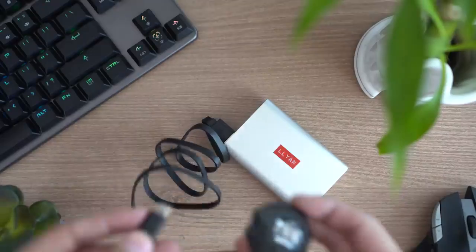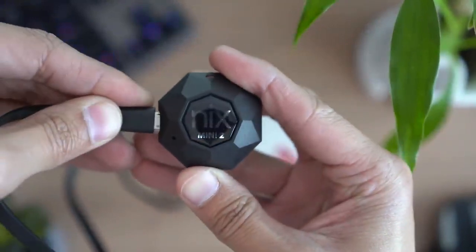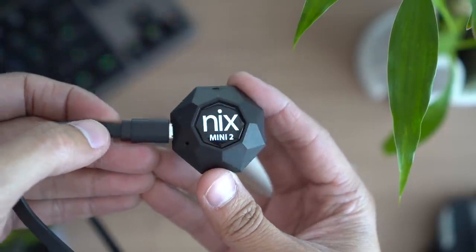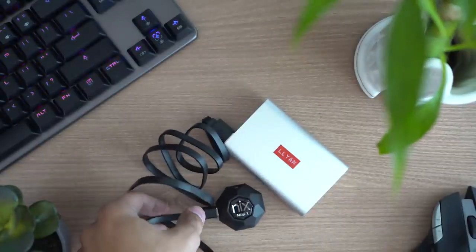One thing that kind of bugs me about this sensor is that in order to turn it on, you have to plug it in via USB cable. So you have to carry a USB cable and a power bank with you at all times if you want to use it. I wish they had just placed an on/off switch on it.